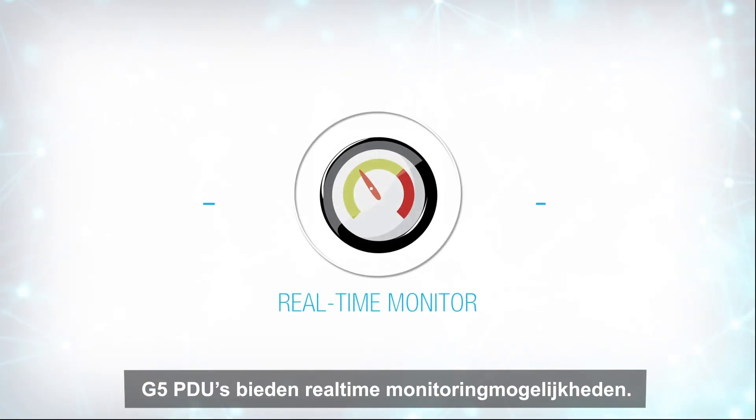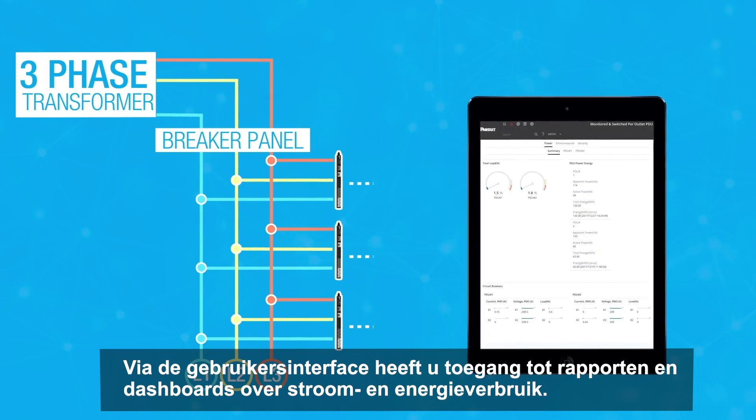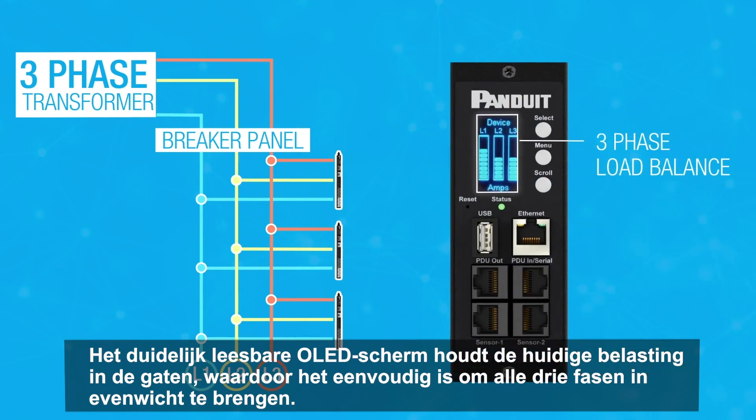G5 PDUs provide real-time monitoring capabilities. Through the user interface, you can access reports and dashboards on power and energy usage. The high visibility OLED monitors current load, making it very easy to load balance all three phases.